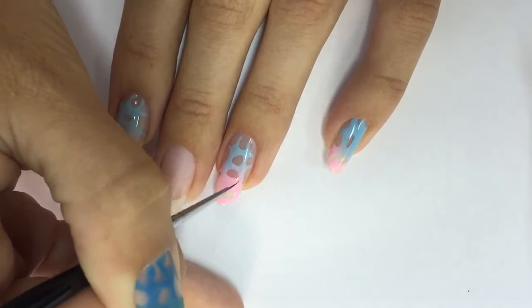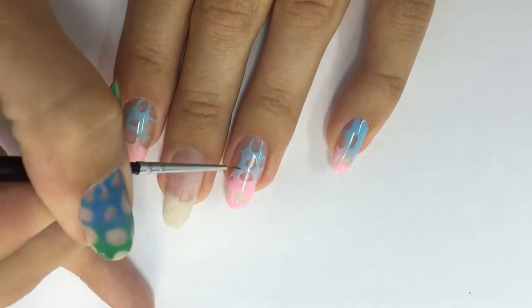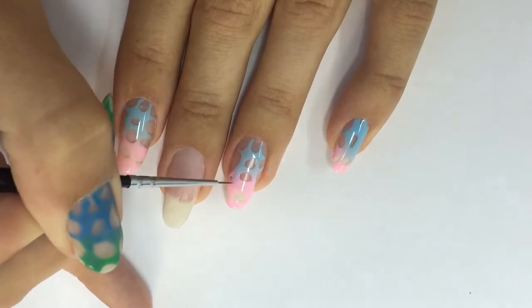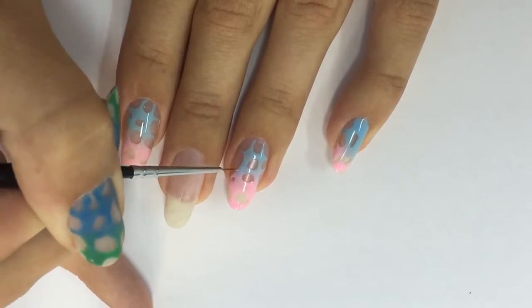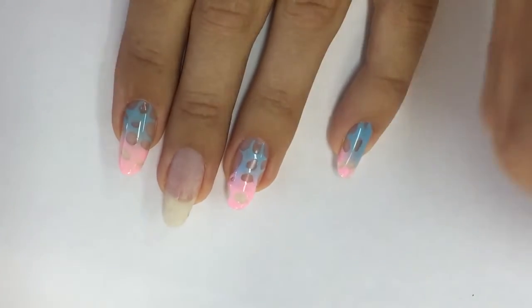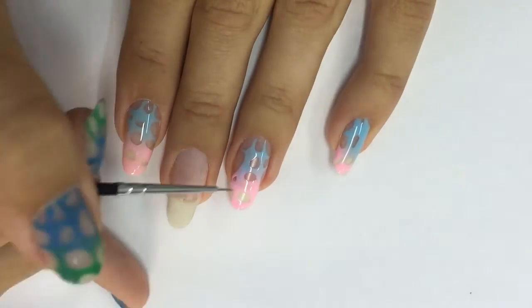Do it slightly, like you're lightly touching the surface — this is the only way to get this nice ombre effect. I'm moving the brush back and forth until I get a nice gradient, so one color fades into the other. I continue working on the gradient until the transition is smooth.